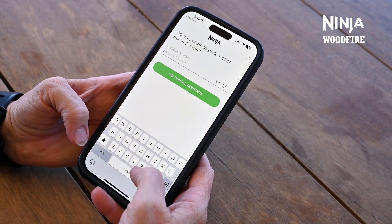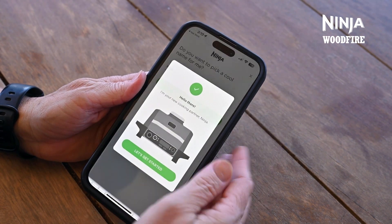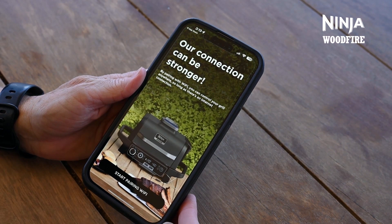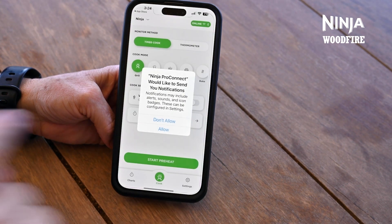You will then be prompted to choose a name for your new Woodfire barbecue grill. Once you've chosen a name, click Let's Get Started. From here, you'll connect your barbecue to the same Wi-Fi as your phone. When asked if you want to receive notifications, tap Yes.